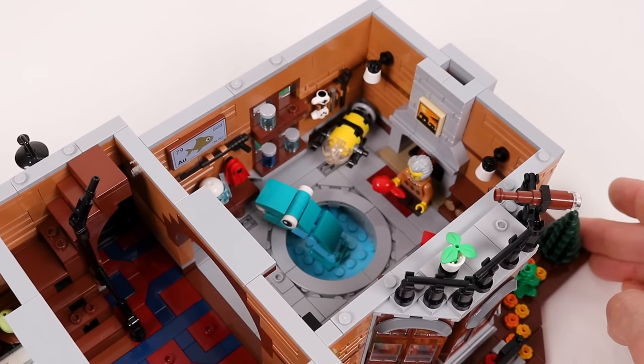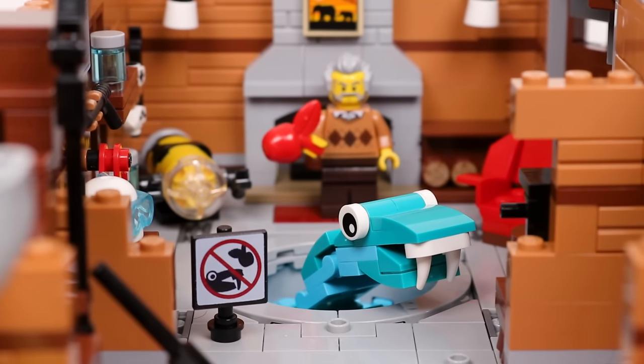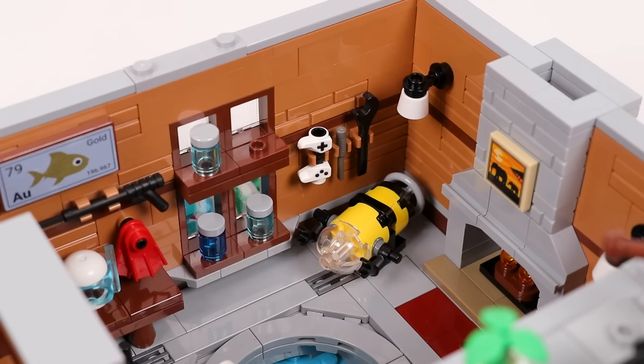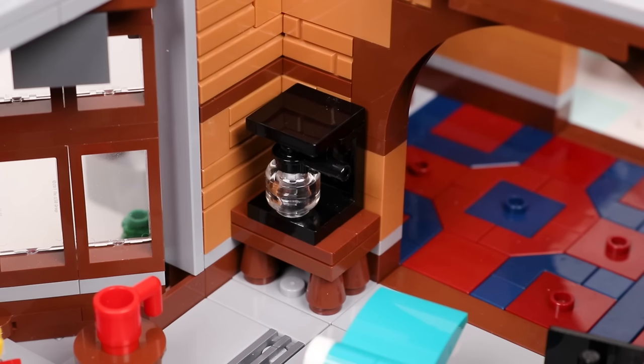On the other side of the ground floor is the oceanography lab with the pet sea monster. This is where the outdoor pool connects to the interior. The ocean lab contains scuba gear, a remote control submersible, fireplace, recliner, and the thing that really powers the academy — the coffee maker.